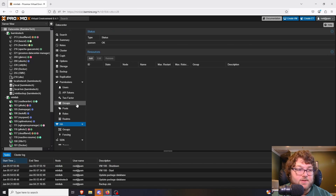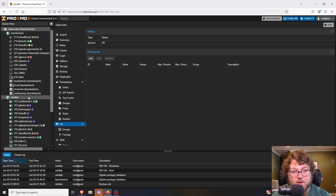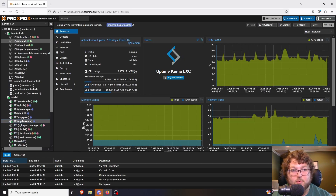Another feature of Proxmox is high availability. Pretty much what we can do is pair nodes together — if something happens where one node goes down, I can migrate all the machines and make them highly available. So no matter what happens, unless there's a complete failure, everything should keep running. For example, I could set Uptime Kuma to automatically migrate over to the Barmind Tech server if Mini Lab disconnects, goes offline, or loses power.